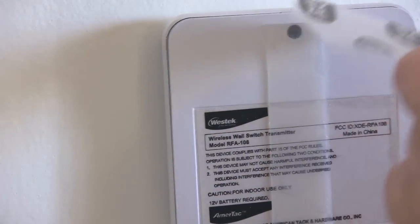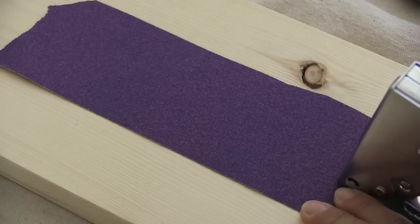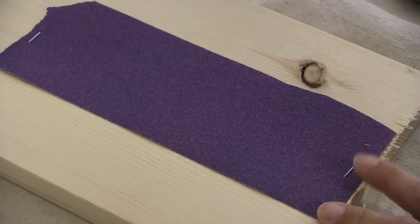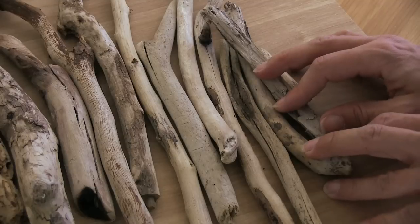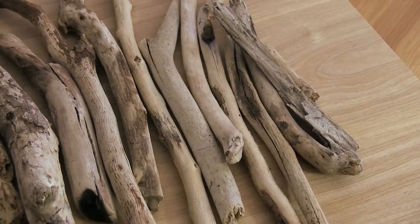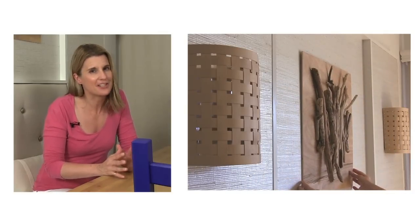I used a temporary double-sided adhesive strip from glue dots to hang my switch so I could easily take it off later. The last thing that was missing is some artwork for the middle panel, and I had no more money left in the budget for that, so I ended up making my own using some free driftwood I found on the beach. I stapled a piece of sandpaper to a piece of wood to sand down a flat surface on the driftwood, and used liquid nails to glue all the driftwood to a piece of leftover plywood from the panels. I love the wood tones and the texture from the driftwood — it really was the perfect finishing touch to my dining room makeover, taking it from drab and boring to a warm and inviting place to entertain friends.